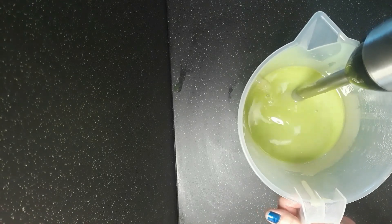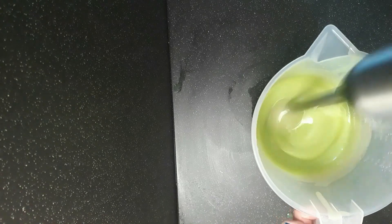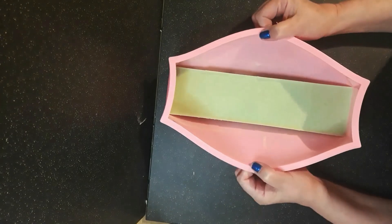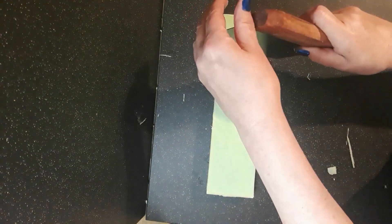I thought this might trace faster than liquid oil soap batter, especially because of the stearic acid content, but it didn't. It took longer than I anticipated to get to even a light trace, so when it got to that point that's when I poured it in the mold. I expected it to set quickly and be very hard. It did and was.